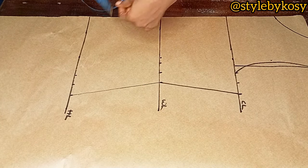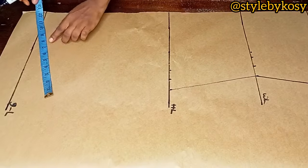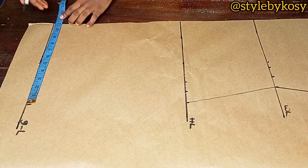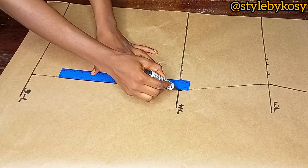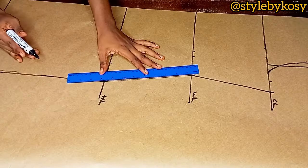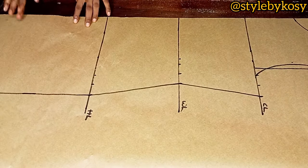Place your tape on the hip line and measure what you have there — in two times it was 11 inches. Mark that 11 inches at the gown length and use your ruler to connect it in a straight line. There is no zip allowance on this dress. After connecting everything, the next thing is to cut it out.